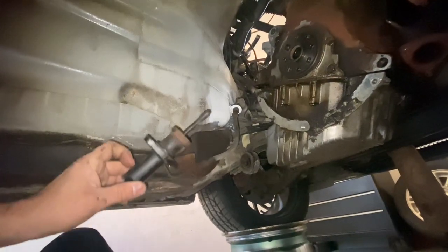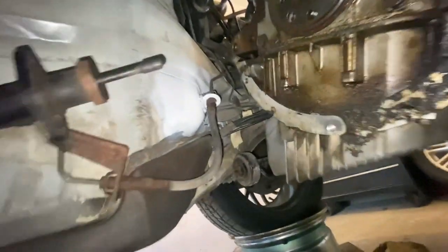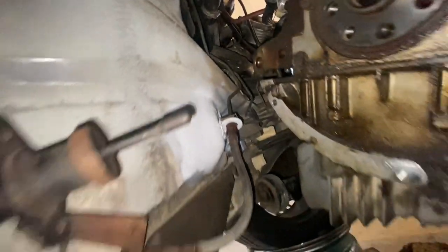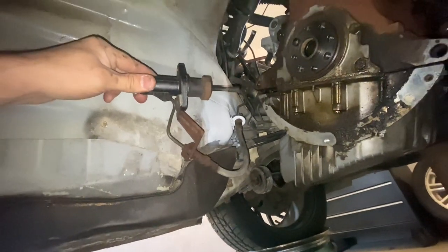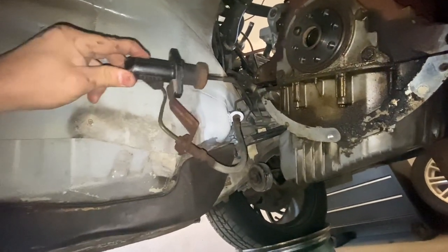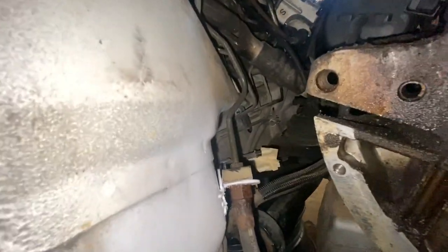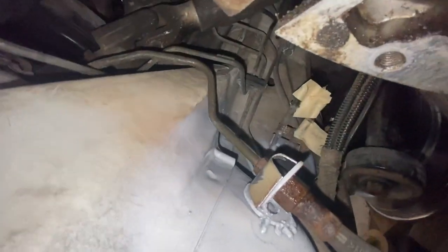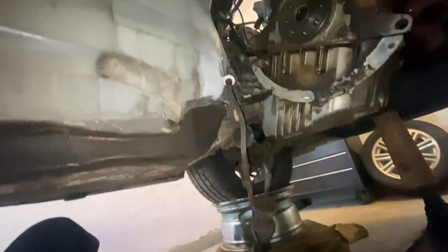The slave cylinder goes in something like that. We'll fully tighten this hose when the transmission is in because we might have to turn it, but I got it basically finger tight. That's what it looks like — I'm super happy with that.